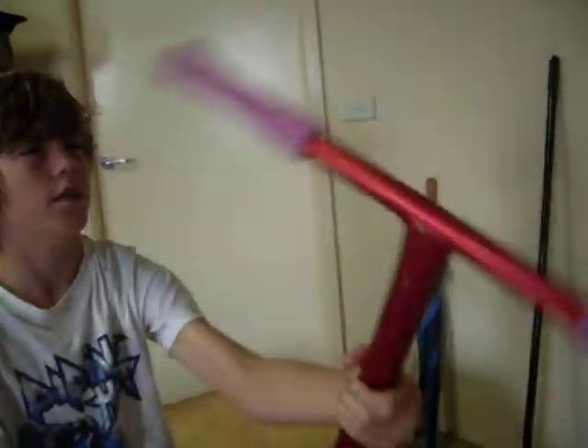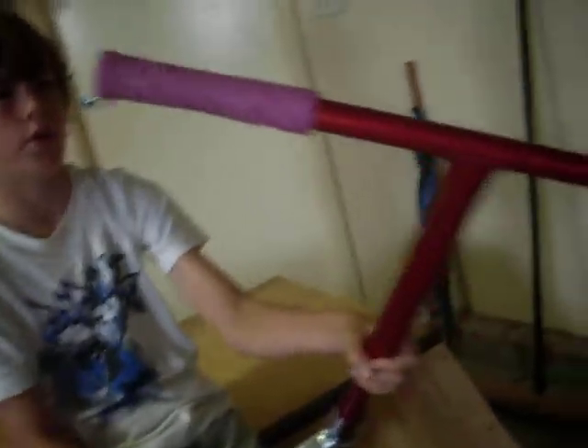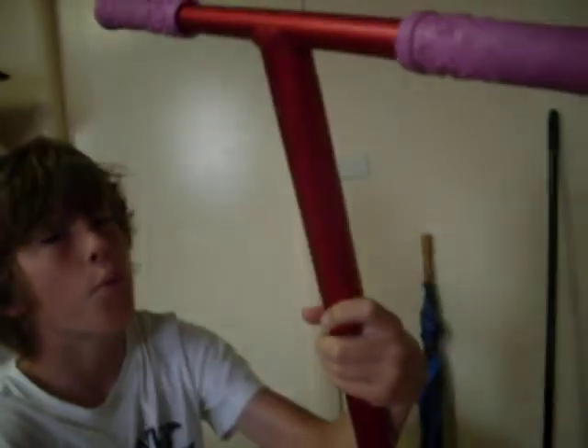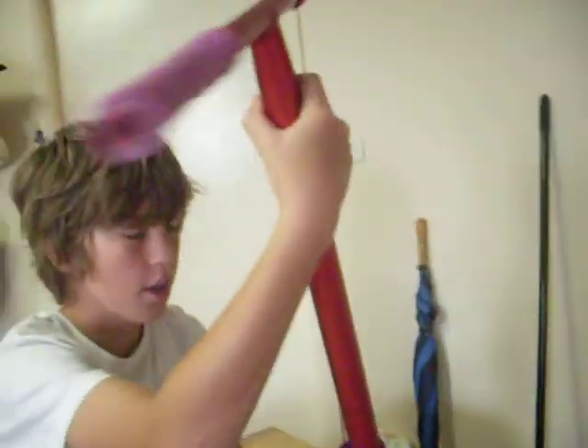Bulletproof straights. They're really strong and wide. Look at that — couldn't fit any bumps, it was too thick. Can you see that? Thicker than the grips themselves. Once these break — that's if they break — I'm going to buy another pair. Definitely.